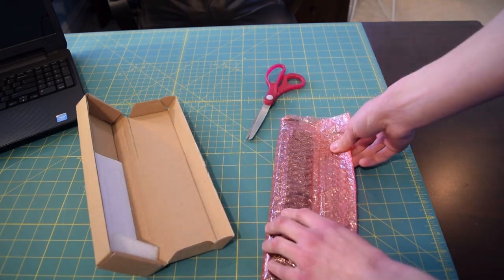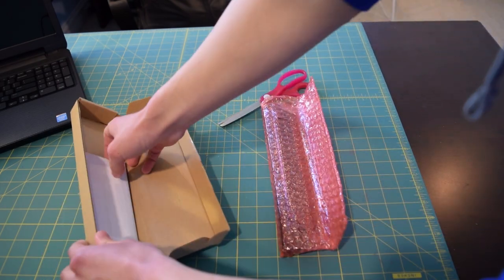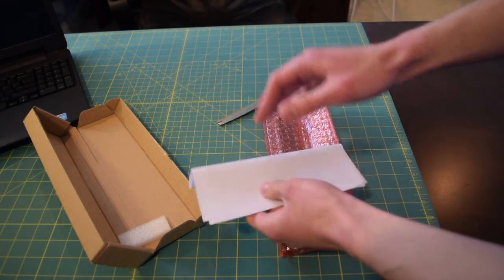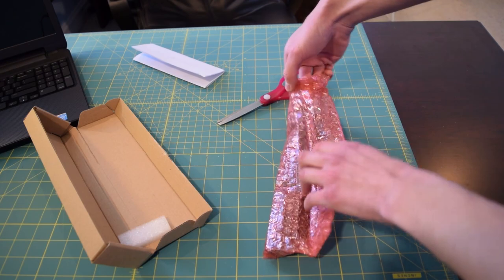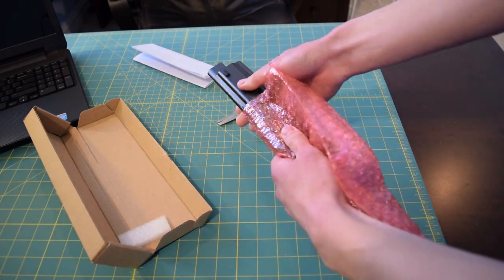It looks like it's in an anti-static bubble wrap. And right here we have safety instructions. Honestly, we really don't need these — they probably could have cut down on cost by not including that, but it's also a legal issue, so I guess they have to include it.